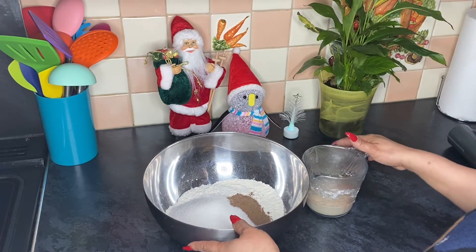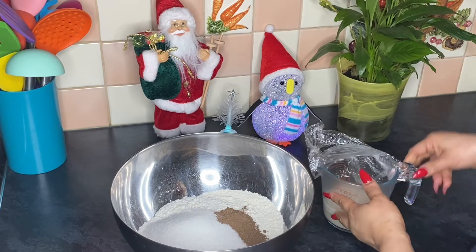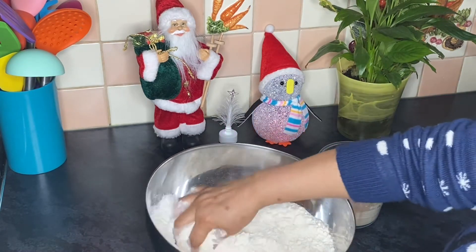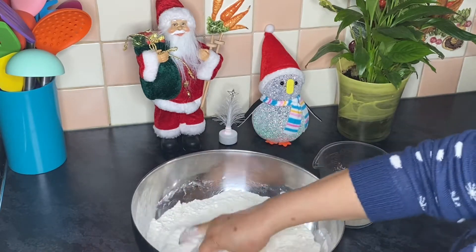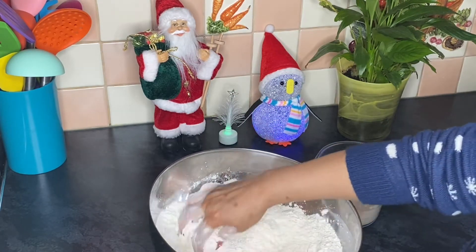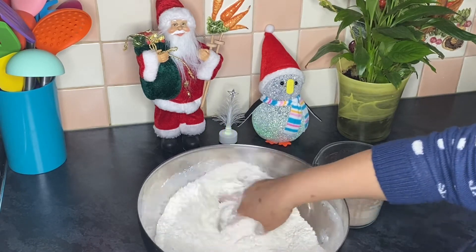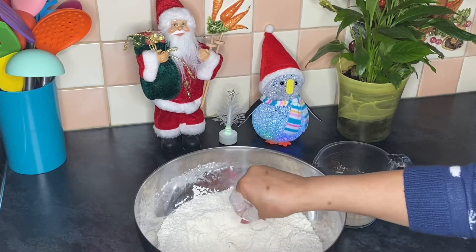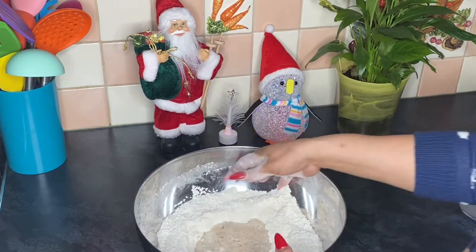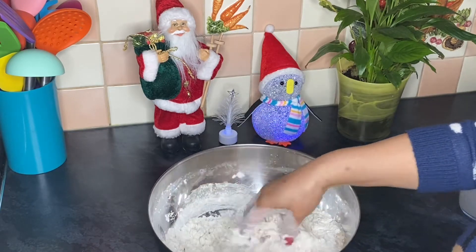All right, five minutes is up and our yeast is nice — see how foamy it is! It's ready. My hands are clean so we're just going to mix these up, making sure everything is well combined, making a well in the middle and now adding the yeast. We're going to mix it in really well.